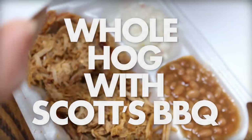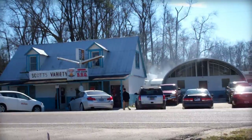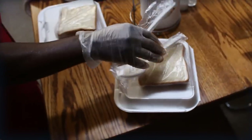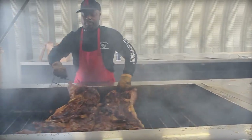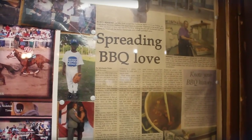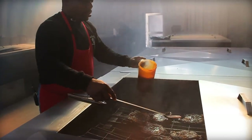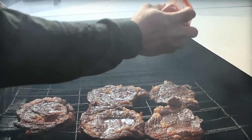Hey there, it is Bill West with barbecuetricks.com. I made a little short journey to Hemmingway, South Carolina and had a chance to talk to Rodney Scott for a chapter of my book The Barbecue Blueprint. I tried to learn exactly how to cook a traditional whole hog the Scott's Barbecue way. Although Scott is the opposite of flashy, I was amazed at the Willy Wonka spaceship-style factory he has created to smoke his hogs. He wasn't revealing secret ingredients, but he was surprisingly open about all his methods and his operation.